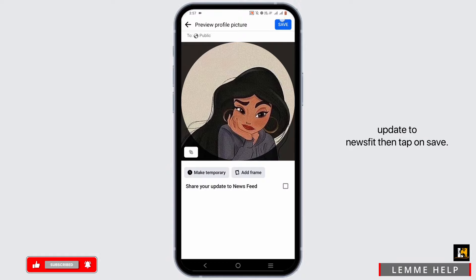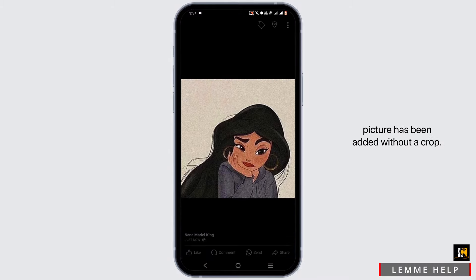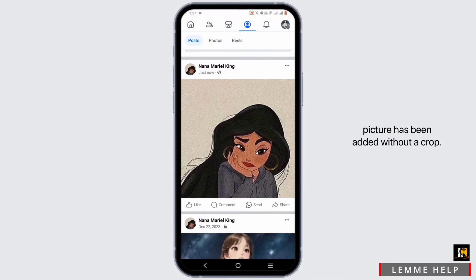Untick the option of 'Share your update to newsfeed,' then tap on 'Save.' Wait for your photograph to be posted. Once it is done, you will find that your profile picture has been added without a crop.